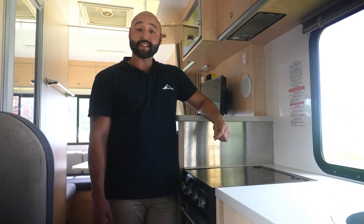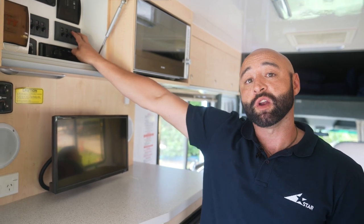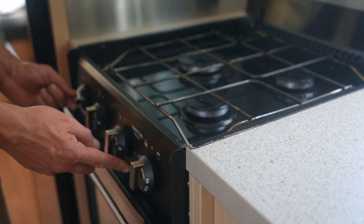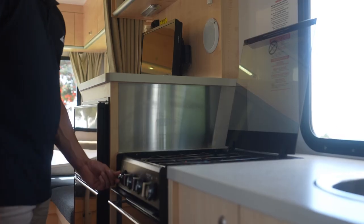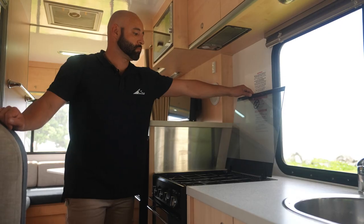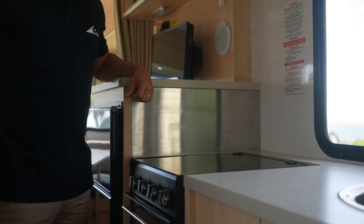Your RV is equipped with a gas oven and stove. You must have the range hood and light switch on in order to light the stove. To use the gas burners, push and rotate the dial, then hold and push the ignite switch until the gas lights. Continue to hold the dial to ensure the gas stays lit. It's recommended when using the gas inside to open a window to allow for decent ventilation. Once you've finished cooking, wait until the burners have cooled before lowering the lid.